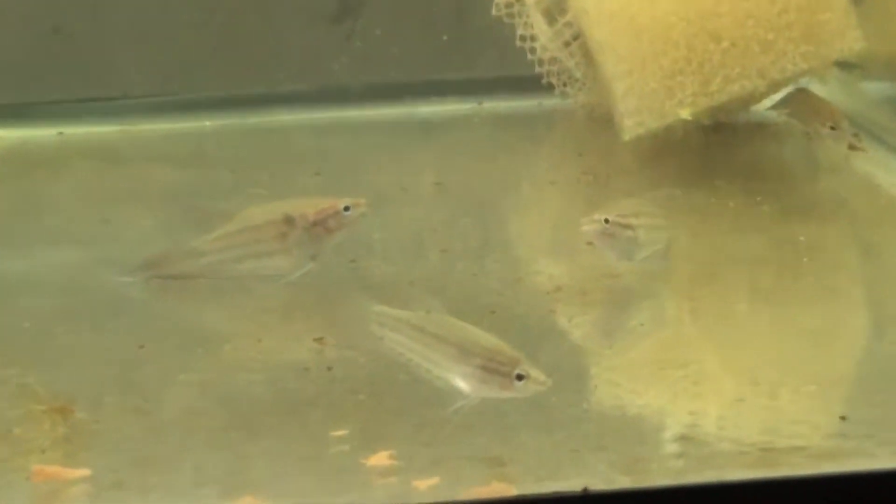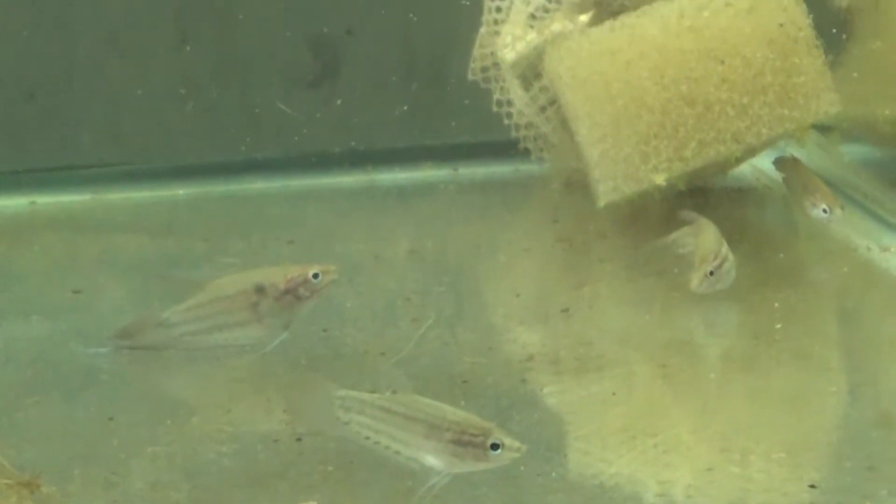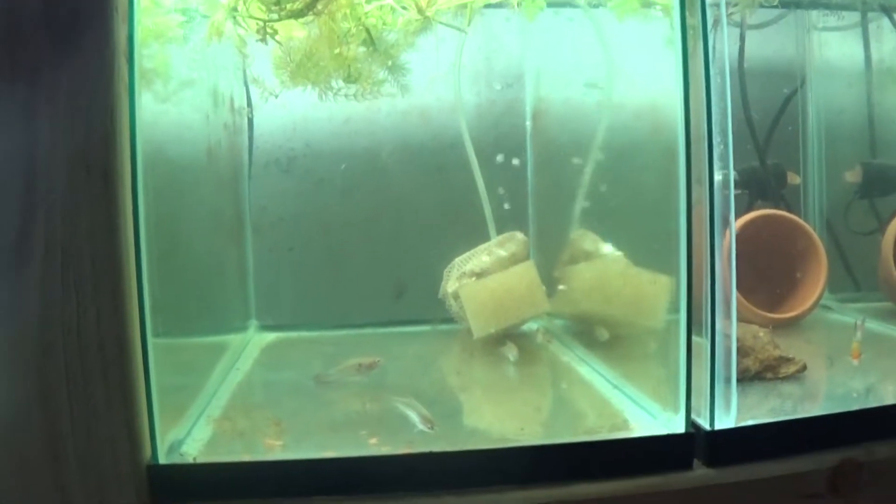Here are the croaking gouramis. They're doing real well — they're all fat right now, I just fed them. Usually they're colored up, but they're hating me right now because I did a huge water change on that tank today.